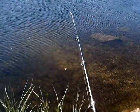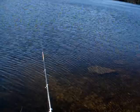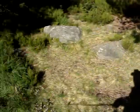Nice little perch, let them go here. They usually run in schools, so once you find them and start catching them, they usually continue on in the area.